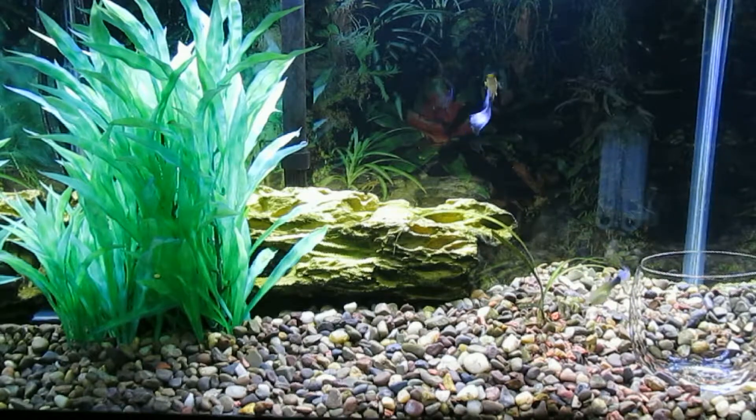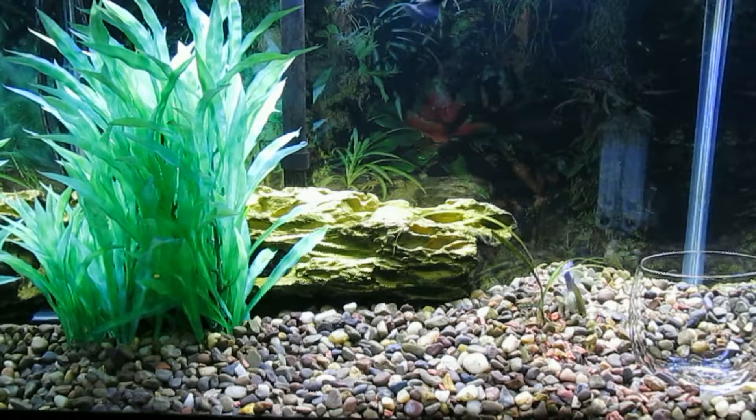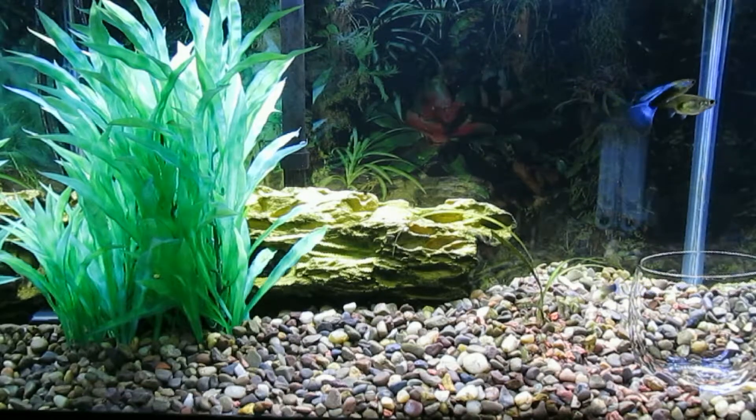So far it's going well, and they all seem to be enjoying this tank. The jungle vallisneria continues to grow in length, although it has quite a bit of algae on it. It's doing well now with some potting soil at the roots.